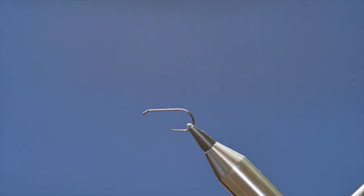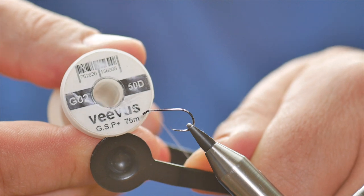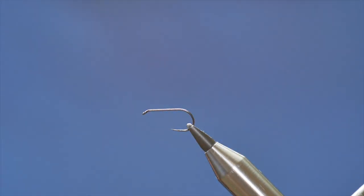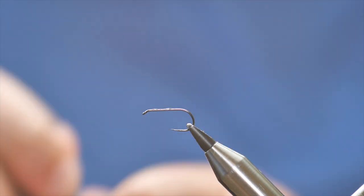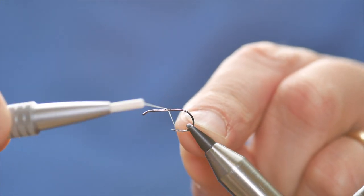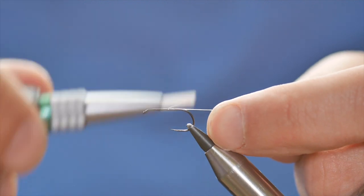It's at size 12, and the thread I'm going to be using today is the Vivas GSP — it's just a clear white thread, very strong. As ever with this thread, I'm going to add a little bit of superglue at the shank of the hook just to make sure I don't get rotation in my fly later on. So I'm going to catch that thread along the superglue there.